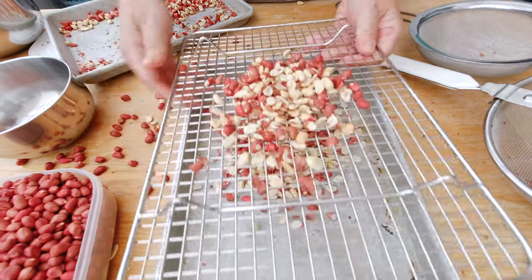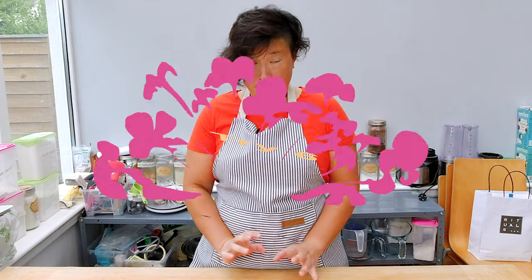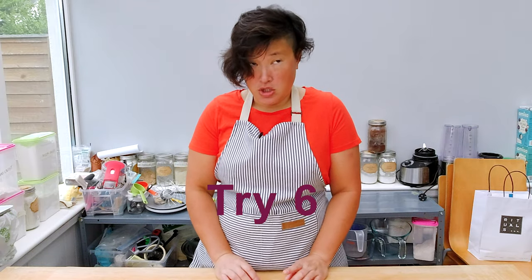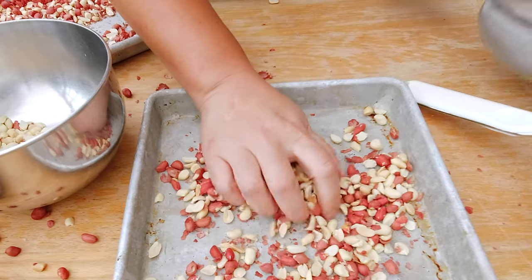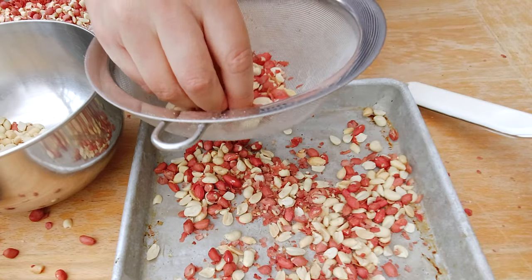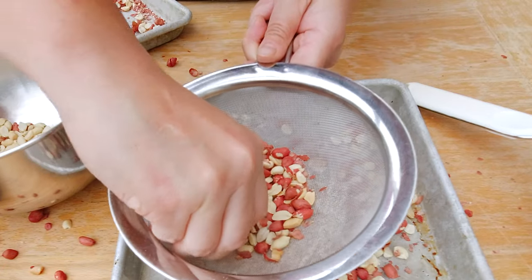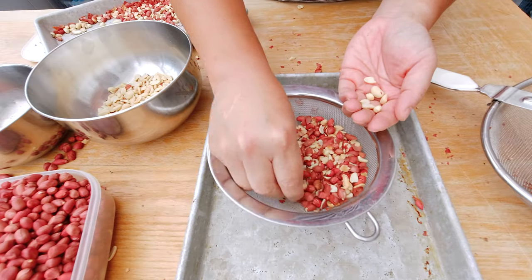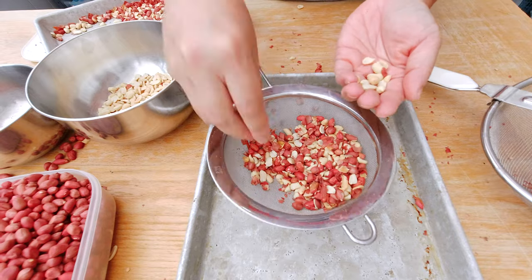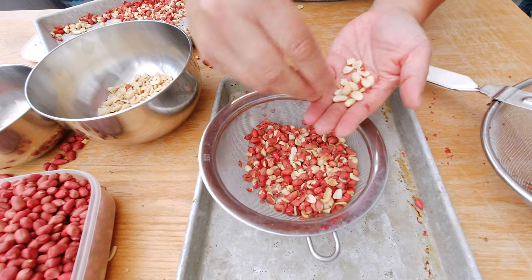The holes on the baking rack are too big — the peanuts and skin will probably both fall through — but it's worth a try. I'm not going to give up though. If I put the peanuts in my strainer and shake it, maybe physics will help and the heavier peanuts will fall to the bottom while the skin stays on top. That sort of worked, but I still have to pick out each peanut. This is definitely tedious — you start to really respect roasters so much more.